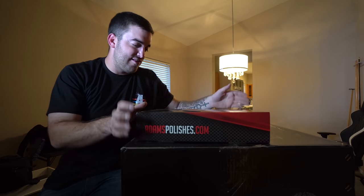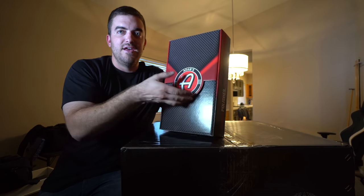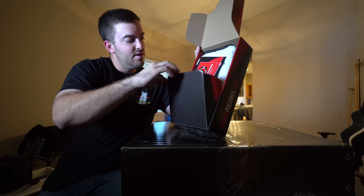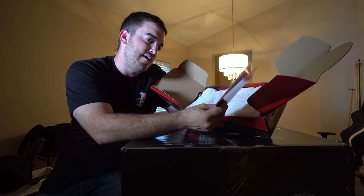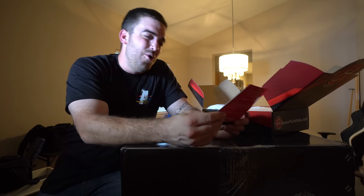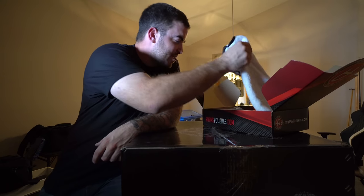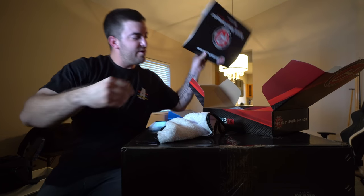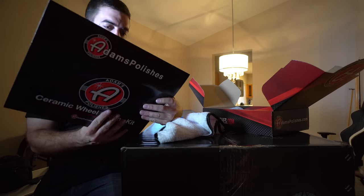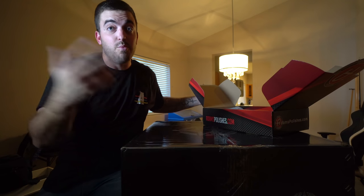The packaging comes with a nice sleeve — it's actually really nice, like a cardboard box but very nicely put together. Opening the box, it's well presented. First thing we get is a pamphlet that says 'wheel coating — durable long-lasting protection from brake dust and road grime,' and gives some instructions. We also got an extra microfiber that wasn't listed on the packaging, so we're already ahead.